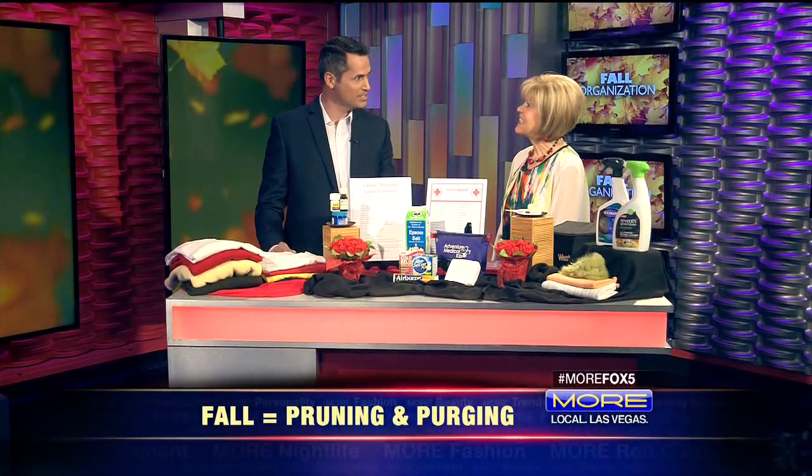Spring is obviously the time for spring cleaning, but fall is the perfect time for pruning and purging. We've got three areas you can help declutter your lives. Here with more is organizing editor Brenda Prinzavali. Brenda, great to have you back. You were just telling me you've been on the show more than 200 times?